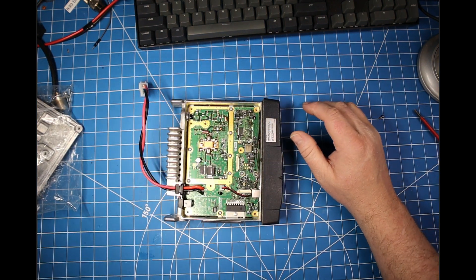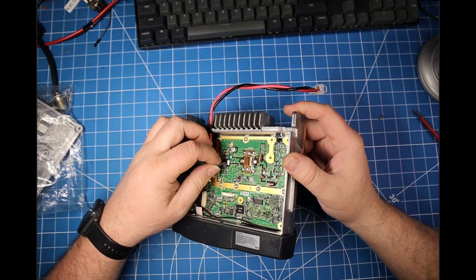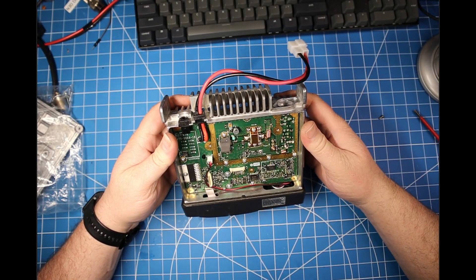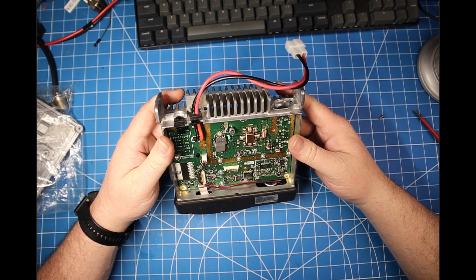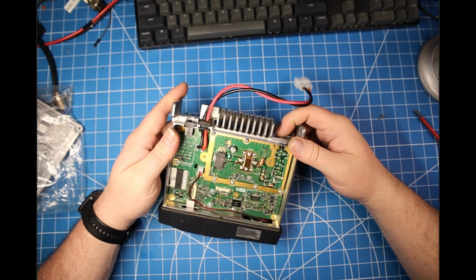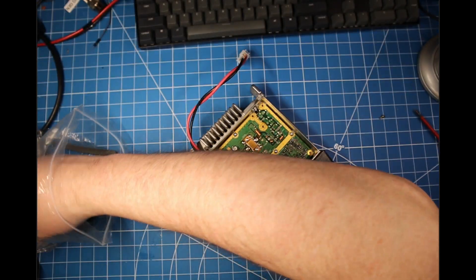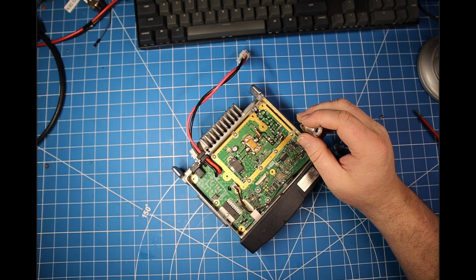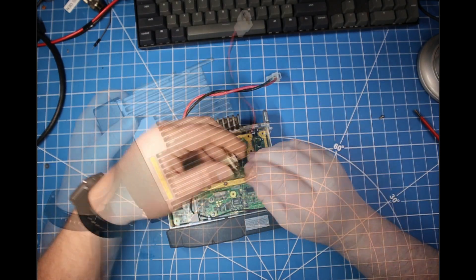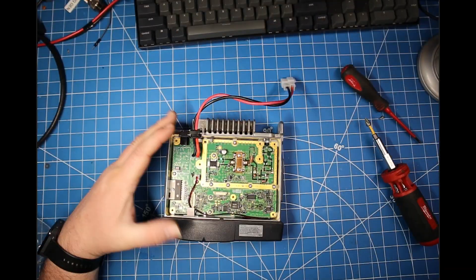We're going to take this entire board out to get to the faulty filter underneath. It's a ceramic filter — they're very well known to go bad in Kenwoods and Icoms of this generation, some Yaesus too. Word is that there was a bad batch that went out, having to do with condensation in the warehouse. It's basically this one company, Toyo, that makes pretty much all the ceramic filters you see in radios.